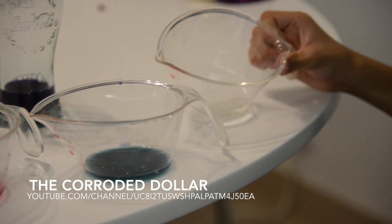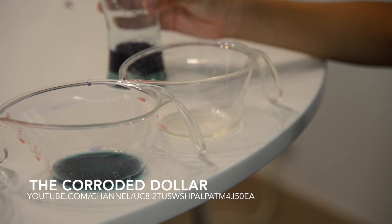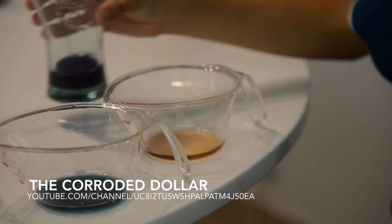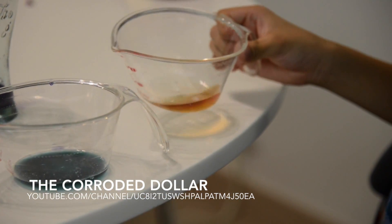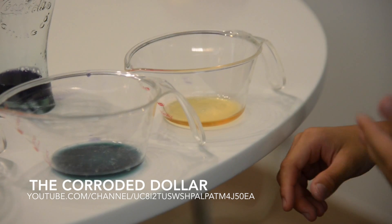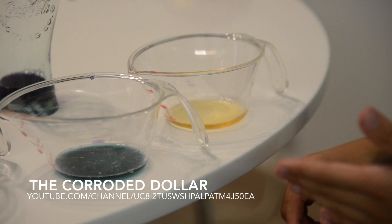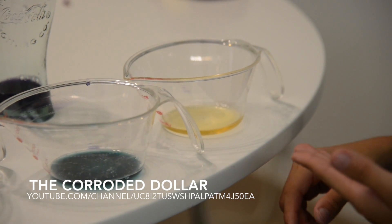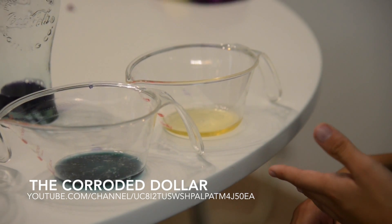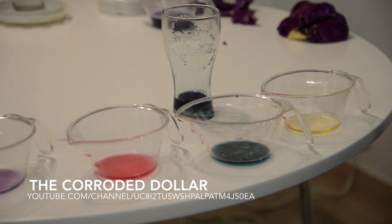And finally, the last contestant: the most corrosive, sodium hydroxide, or bleach. Now it has turned yellow, but you need to see the results in the first 0.5 seconds — it turned very dark blue, and then it turned yellow. It turned yellow because bleach has the ability to wash off color, as you know.